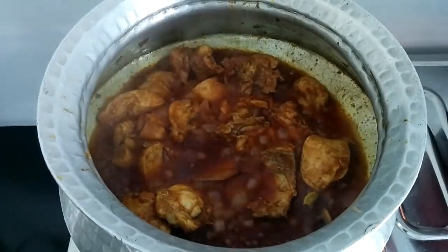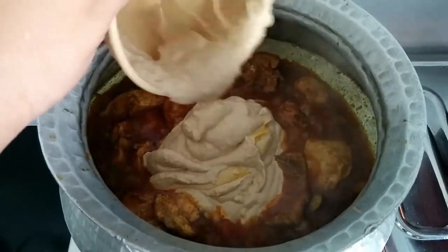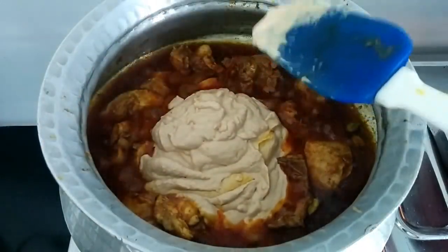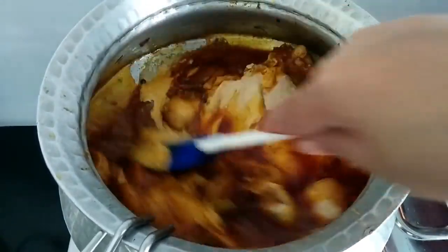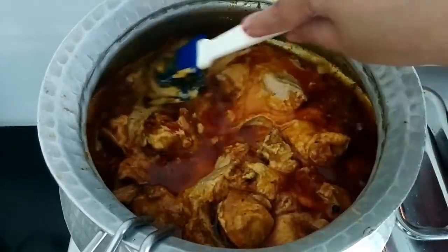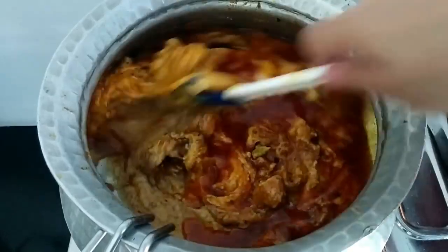Now I'm going to go ahead and add the paste to the chicken. Just give it a nice mix. Look at the beautiful color it's got, and the taste is just amazing.